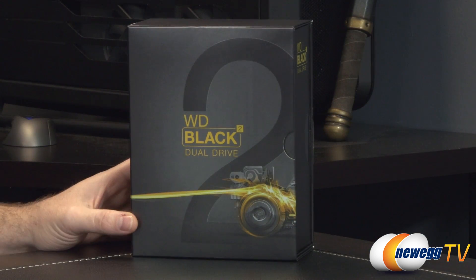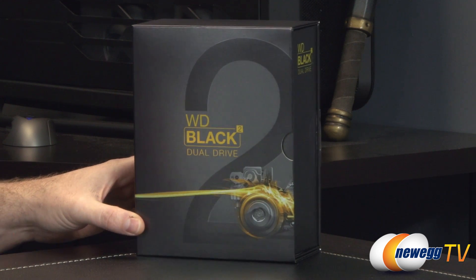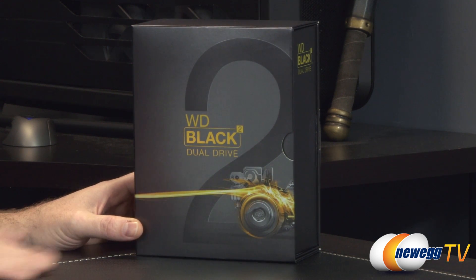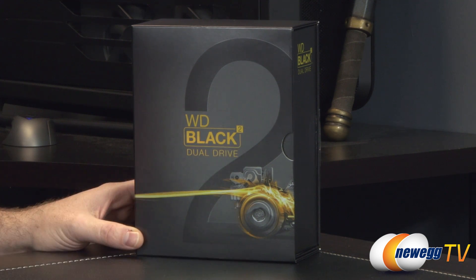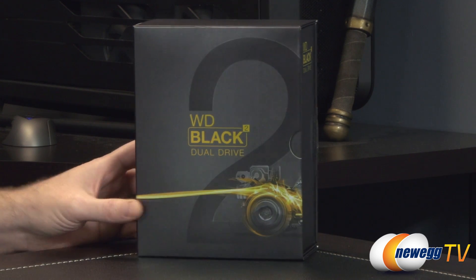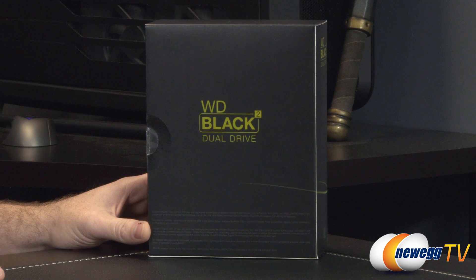We'll start off with a closer look at the retail box. This is a pretty premium item from Western Digital, so you can see they've put a little bit of extra effort into the retail packaging. It's Black Squared — you might sometimes see it listed as Black 2 depending on the font — and as I mentioned, dual drive means it's got both drives in the same unit.